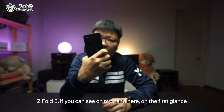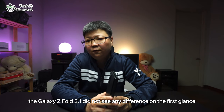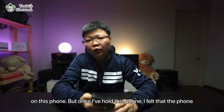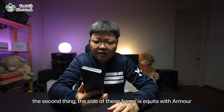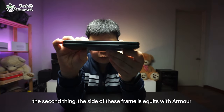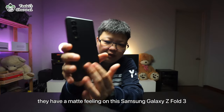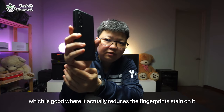If you can see on my hand here, on the first glance I felt that this phone is quite similar to its predecessor, the Galaxy Z Fold 2 — I do not see any difference at first glance. But once I got hold of this phone, the feeling is really, really good. The frame is equipped with Armour Aluminum, which is 10% more durable than the Fold 2, and that goes the same for the back. The back has a matte feeling that reduces fingerprint stains on it.